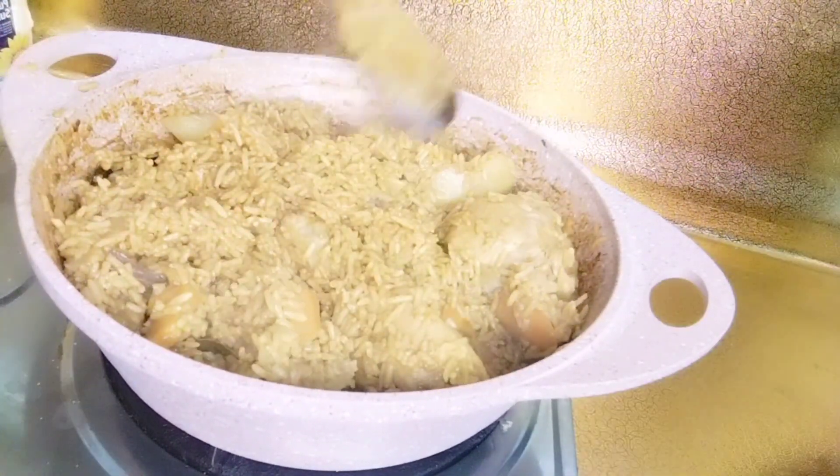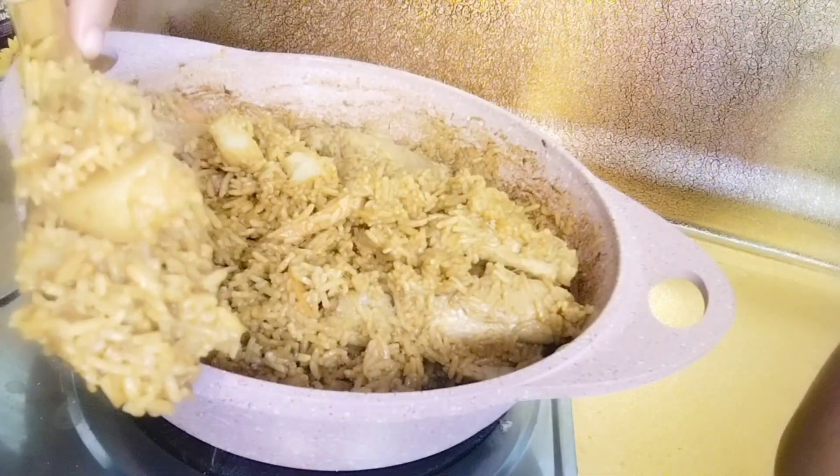The chicken cups are ready. Add the chicken cups and let it be.